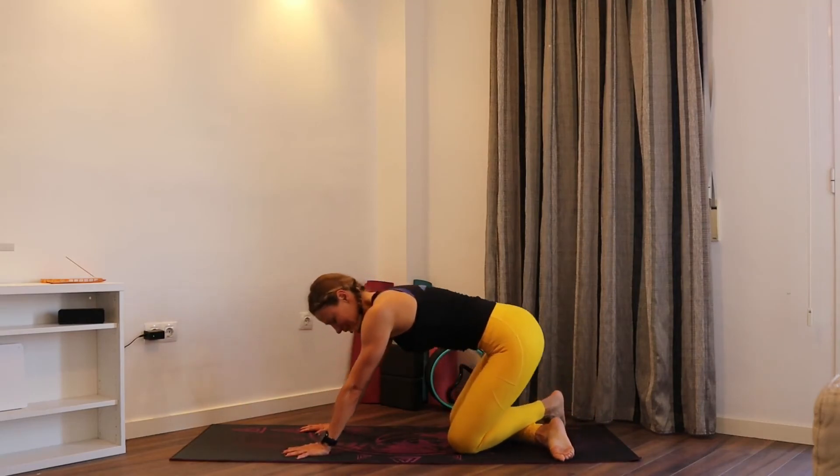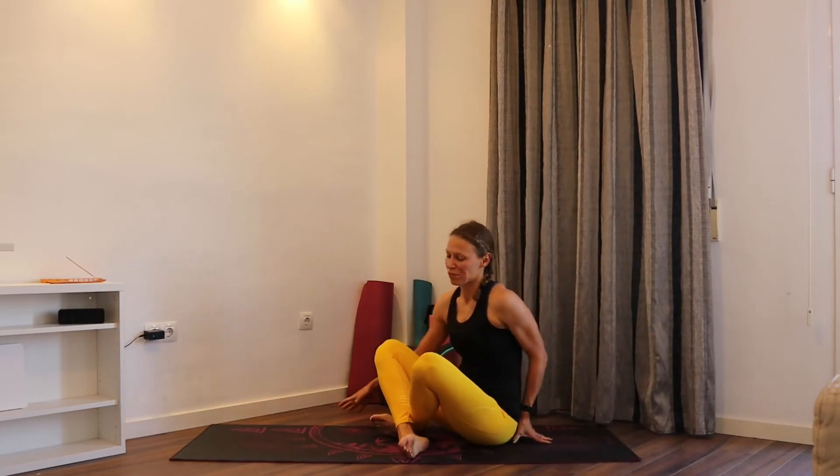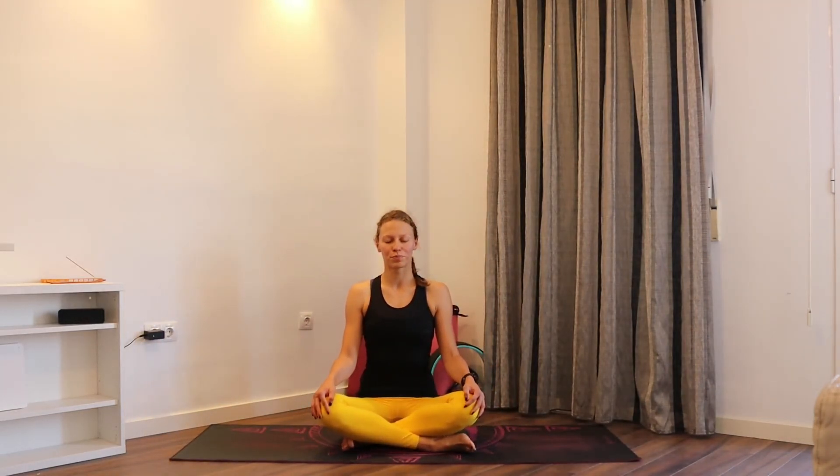Cross your legs and sit in the cross-legged position. Make sure that your spine is straight and shoulders relaxed — you can always lift the shoulders up, back and down, which will help you to open the chest and sit straight. Observe how you feel, how your breath feels. I know it was quite a powerful practice — short but sweet.